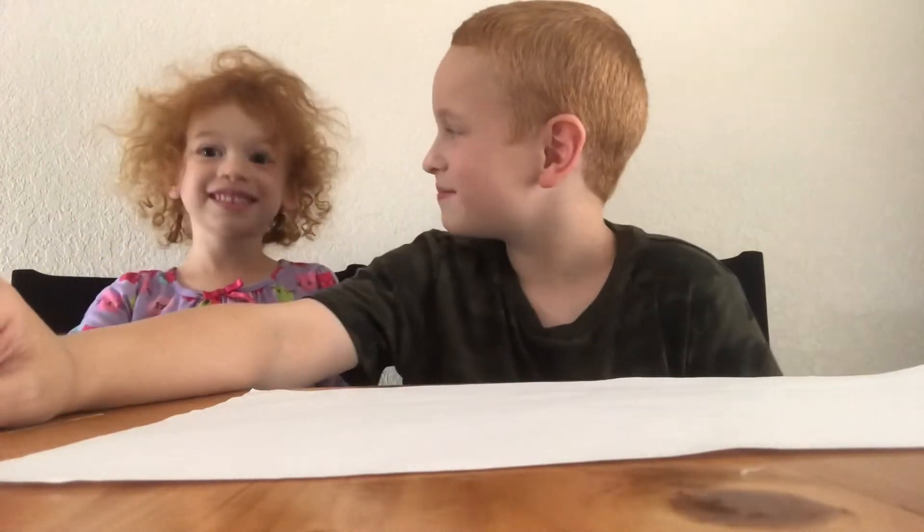Hey guys, welcome back to my channel. Today we are going to show you three Easter crafts. Isn't that right, Brooke? Yes.